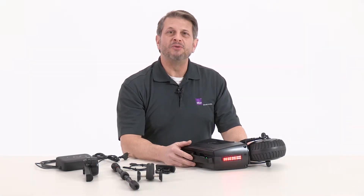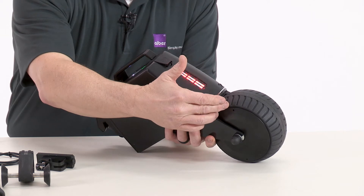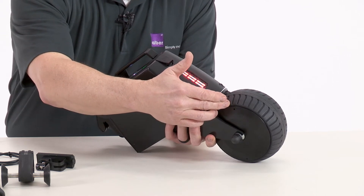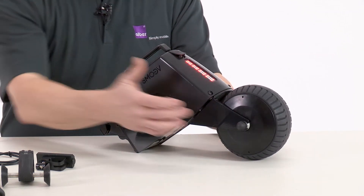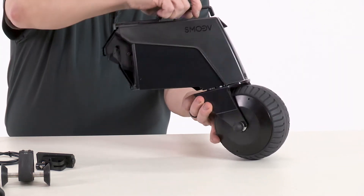Let's talk about the star of the show, the Smooth One Drive Unit. We've packed a lot of power into something that weighs less than 16 pounds. Here's a few of the key components. The Smooth Drive Unit comes with a wide rubber tire for good traction, a powerful 250-watt hub-mounted motor, and a swiveling rear wheel.